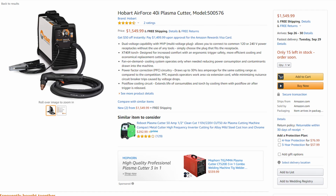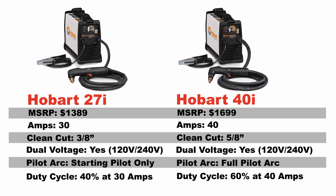I'll put links down in the video description to both of these machines on Amazon if you want to reference these pages as well. Pulling up this comparison chart here that we made, there are some differences between the 27i and the 40i that aren't so easily seen on the surface. So let's look at some of those and explain why I really think that the 40i is a better value.